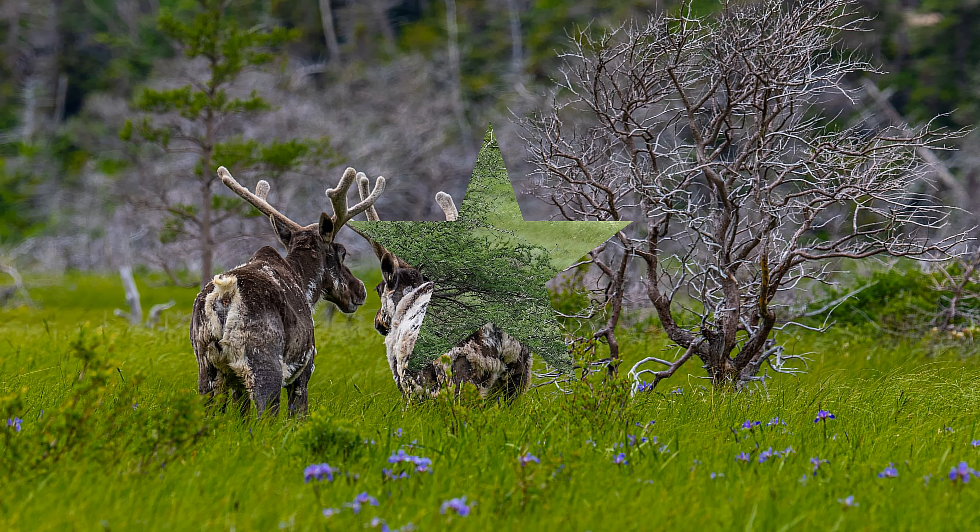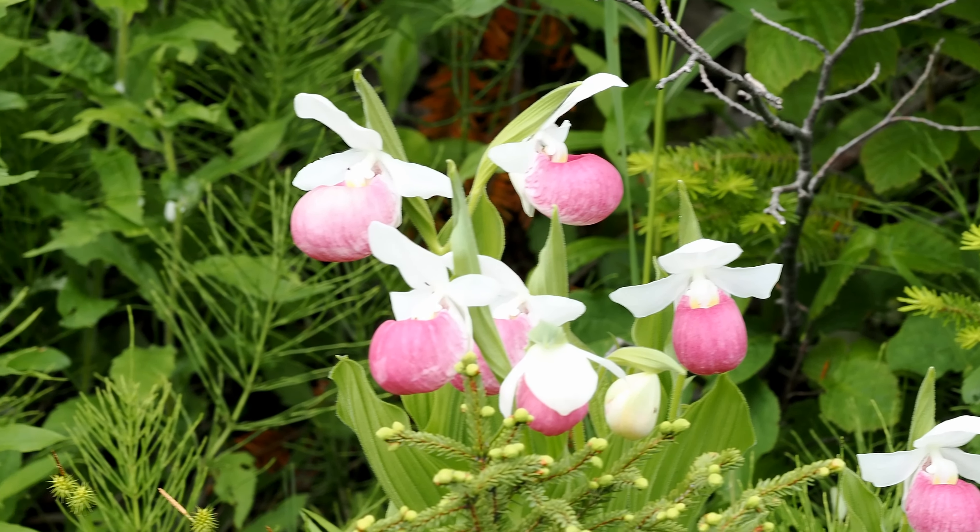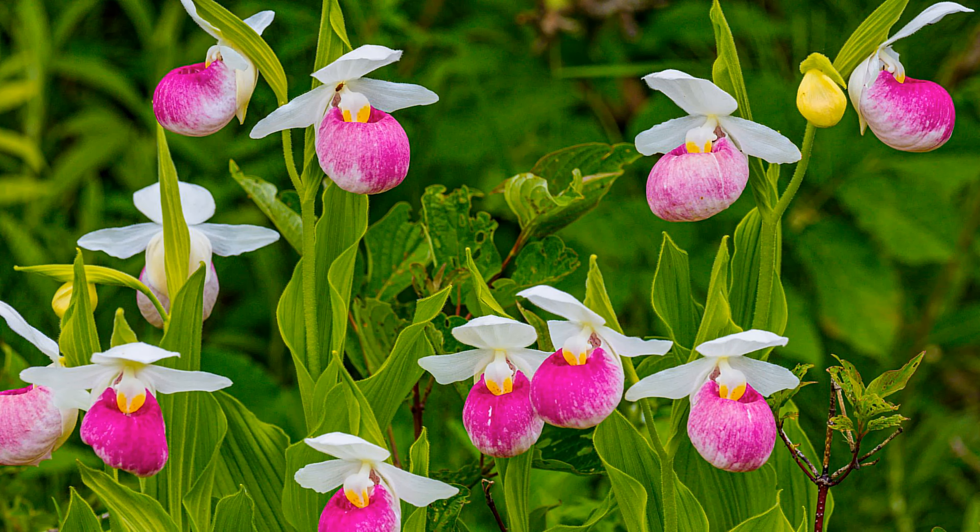I saw these lady slippers across a ditch on the road. I couldn't get close to them, so I used the long lens — the 300mm — put it on a tripod and I got some great macro shots. Practically macro shots. I'm really happy with them.